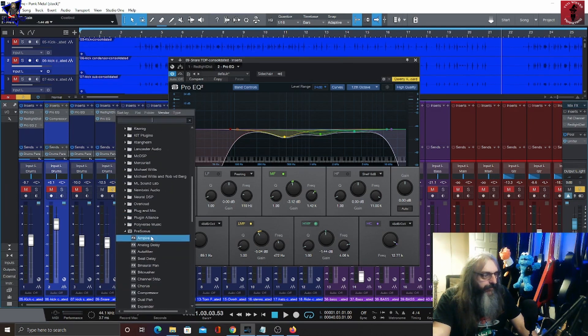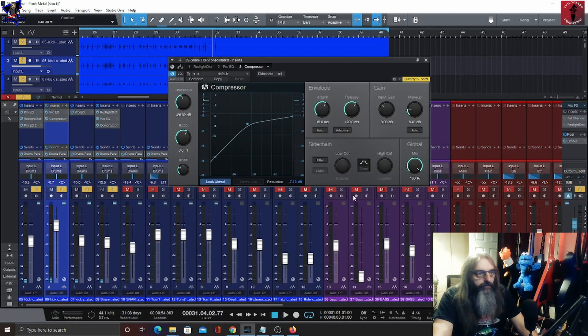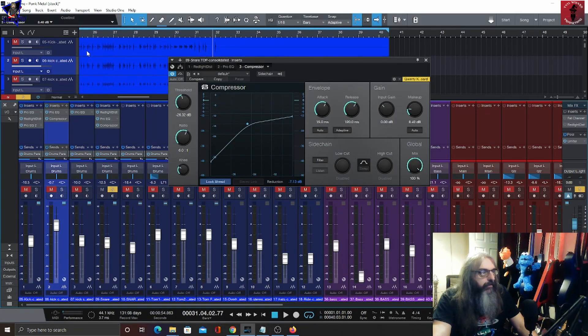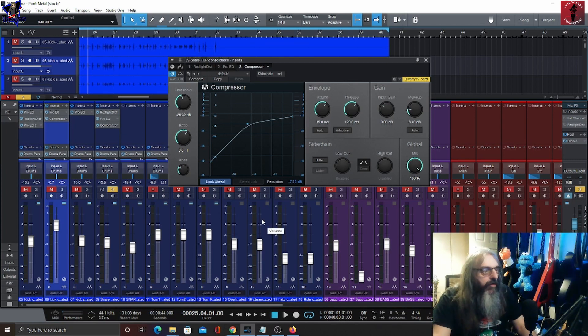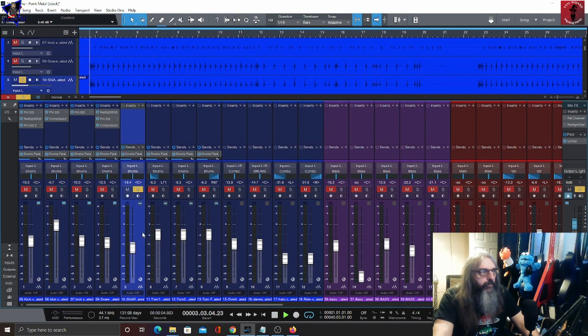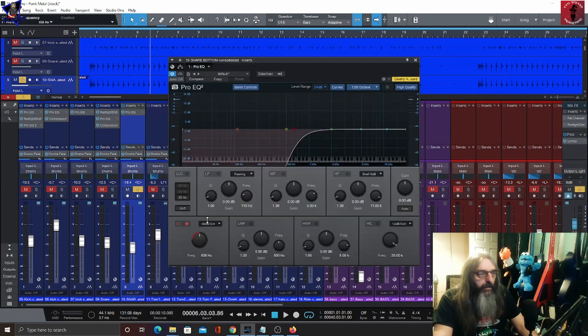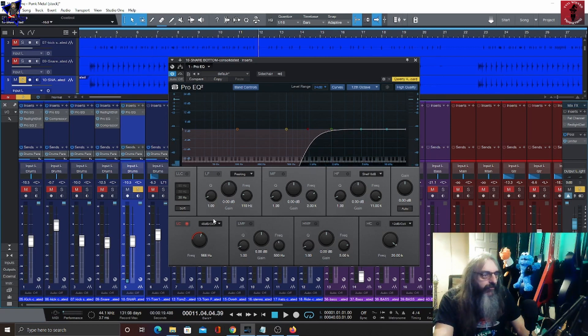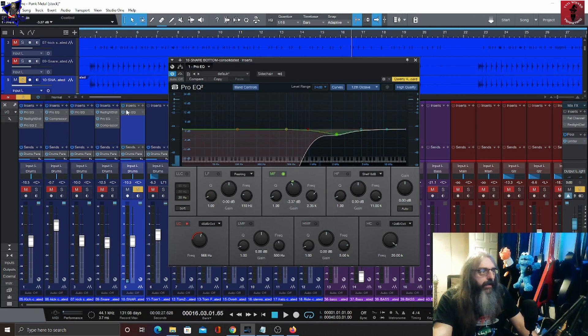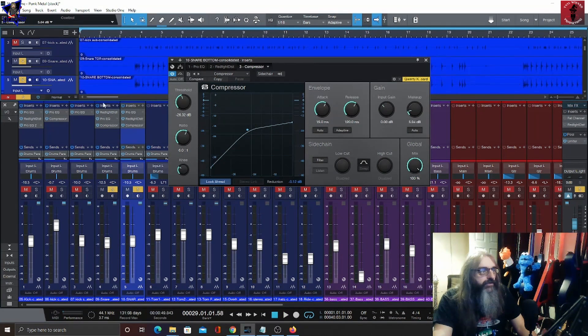I'm just going to dial in some compression — since this is a snare we can actually be a bit more heavy-handed on the compression, so we're getting about seven dBs or so of gain reduction. Now for this second snare — the bottom snare — since I've got the meat of the snare coming from the main snare, I'm just going to use this for the top end sizzle, with a high-pass filter in at around 900 Hz to 1k. After that I'll add some saturation and some compression. Together those snares sound a bit like this.